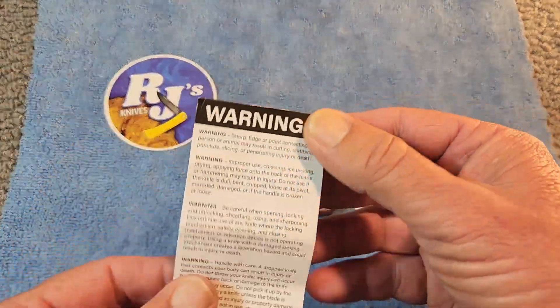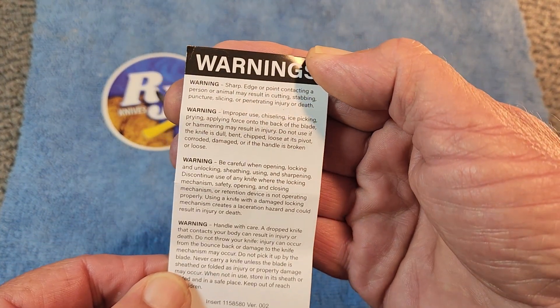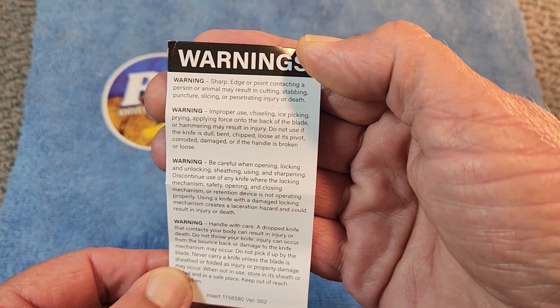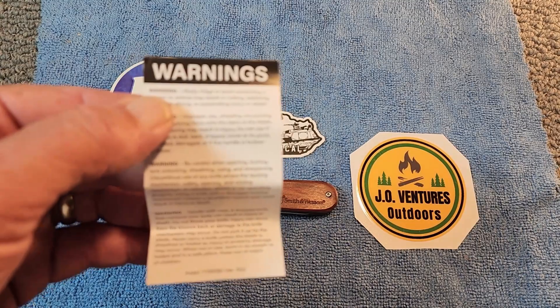Inside the box came a little sheet with some warnings about sharp edges, so be careful with your knife. Junior needs to read these warnings.